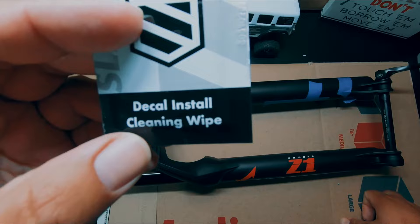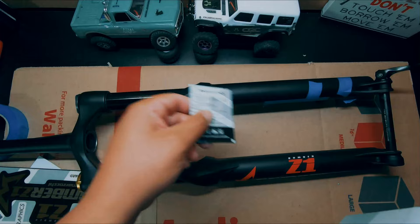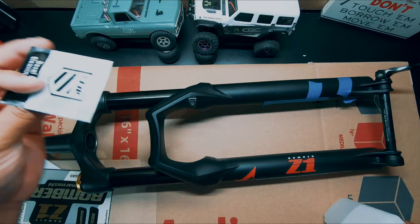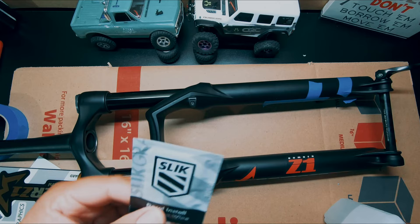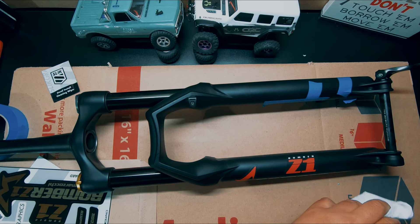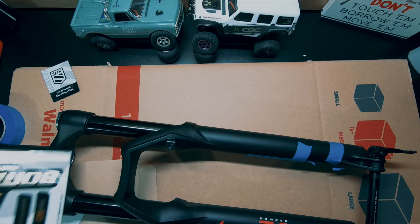The kit includes a decal install cleaning wipe — it's pretty much just alcohol — so I'm going to take some alcohol I have here and get rid of old residue and some of the grease from my hands. You should wear gloves when doing this. They do come with a wipe but I'm saving it for the other side. Ideally you want to do this with a lint-free rag, but I have paper towels at my disposal. Now to install the first one.